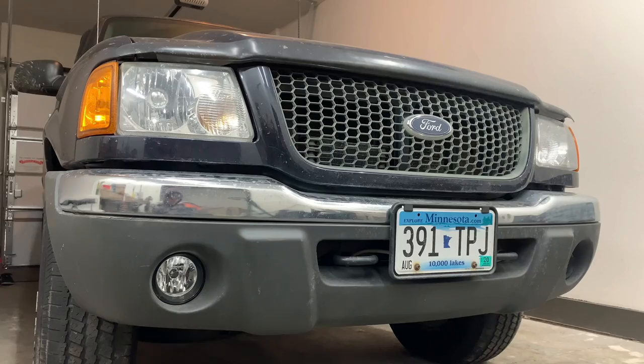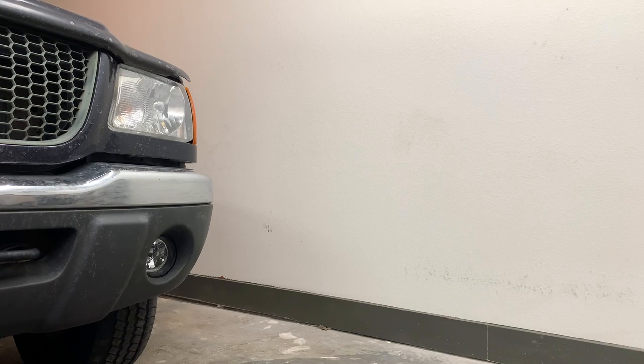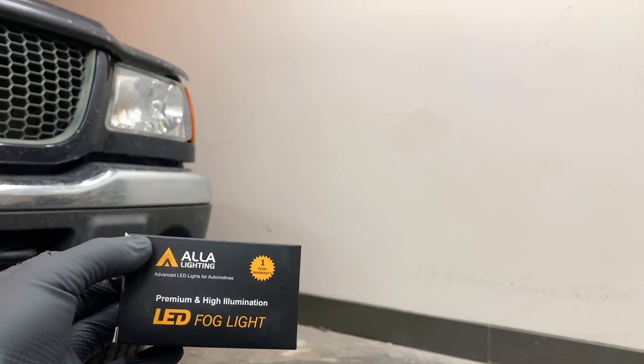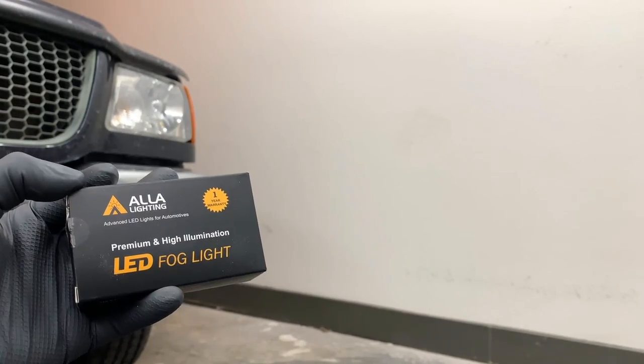Welcome to another video friends. Today we're going to go from this to this. For this transformation all you're going to need is a pair of new LED fog lights. The link for these are going to be in the description below. Let's get started.